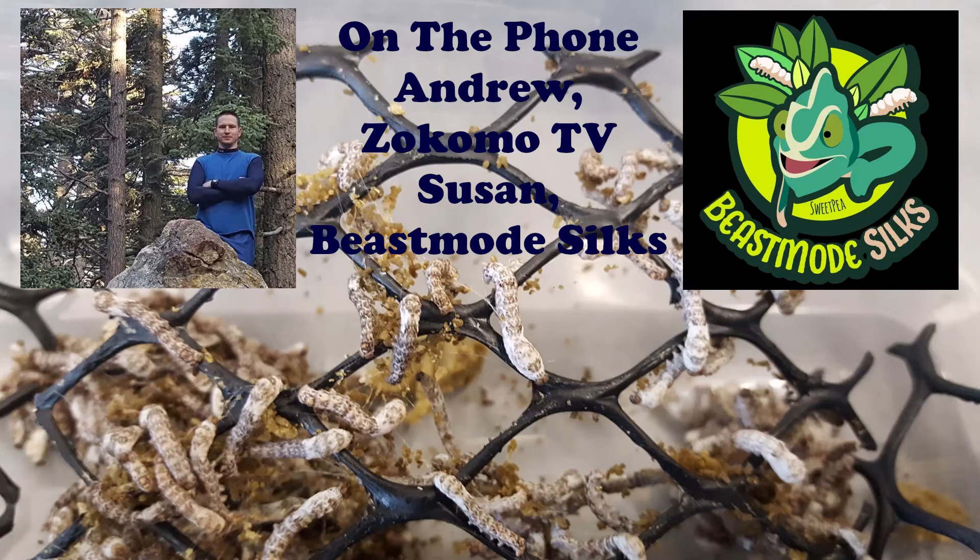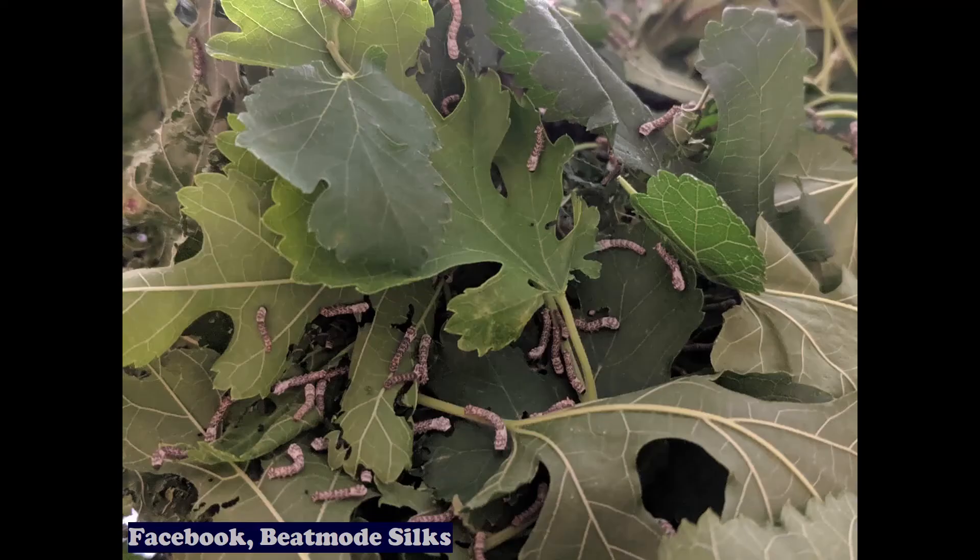Are supplements like calcium or multivitamins — like Herptivite — still necessary when feeding silkworms? I don't dust the silkworms because they are so high in calcium. But when I do give my Panther Chameleon his bi-monthly vitamin, I do dust that silkworm because I know he'll eat it.